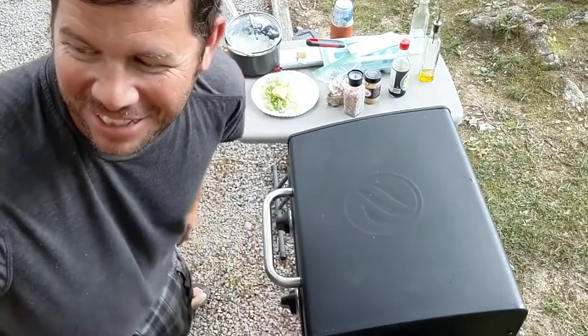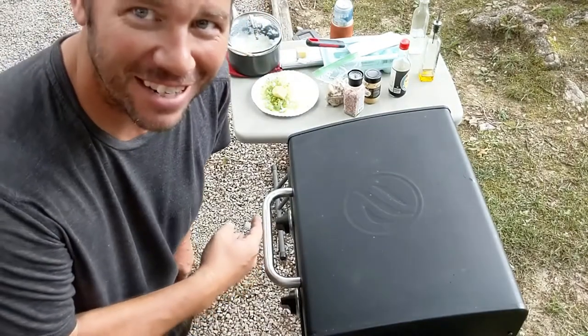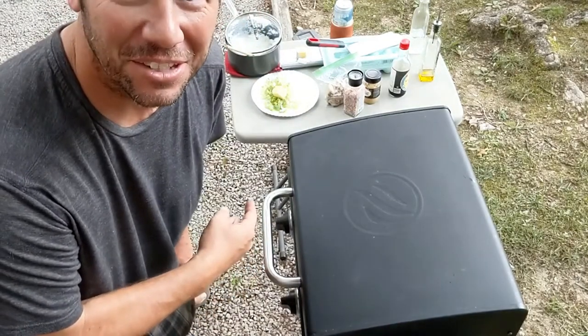Hey, welcome back everybody. What do we got going on the Blackstone today? Little chicken fried rice. Let's see how this turns out. It's gonna be good.